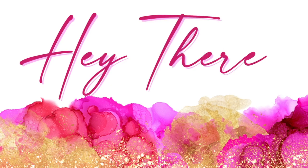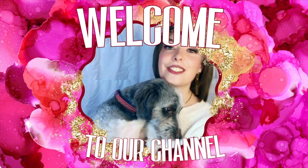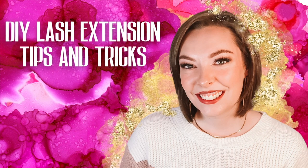Hi and welcome to our channel. I'm Melissa and this is my sidekick Whitney. We're excited to share with you our tips and tricks for taking care of yourself and feeling your best. Join us each week as we discuss a variety of topics related to all things beauty and self-care.